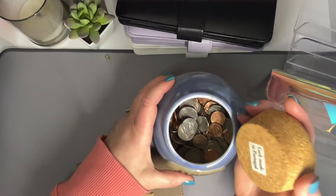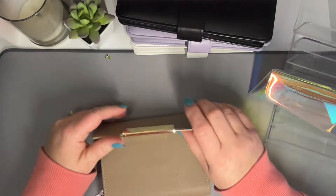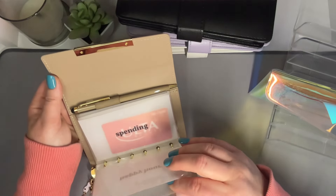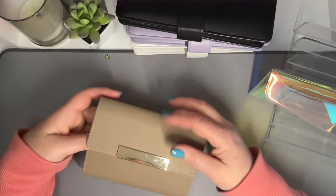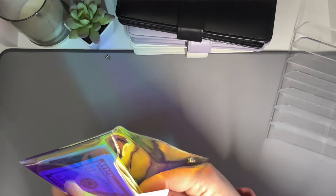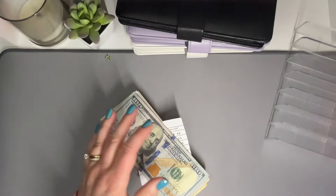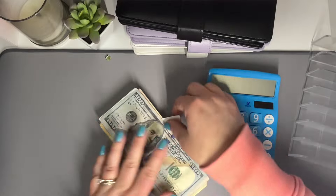I never did do it last week, so there's not a lot in there anyway. But a little bit adds up, so we'll take care of that. In my wallet I don't think I have any cash — nope, not one single dollar. So let's get started. We will first start by cash counting all of the money.